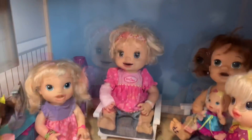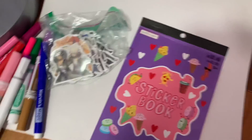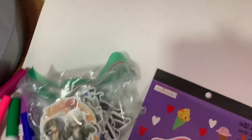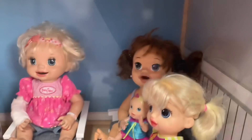Let's grab some utensils. We got everything we need: we got the paper to make the card, some stickers, lots of markers, some of mommy's favorite colors pink and purple, and then we also have some stickers to decorate. So let's get started.